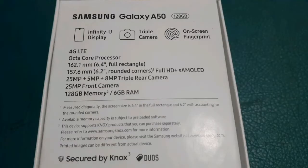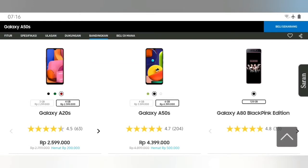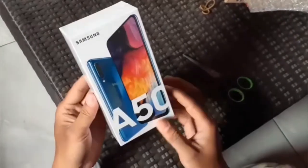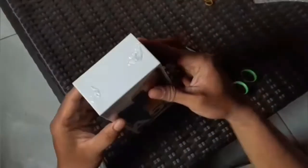Oke, kalian bisa lihat ini spesifikasinya, dan ini harga di online shop, harga umum. Ini dia, Samsung Galaxy A50. Kita unboxing, kita buka plastiknya terlebih dahulu.